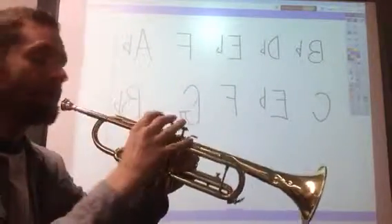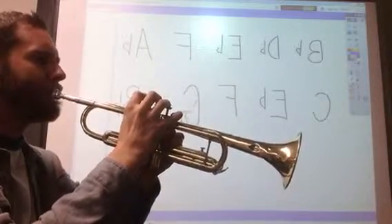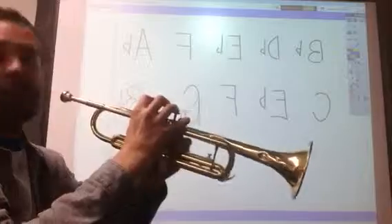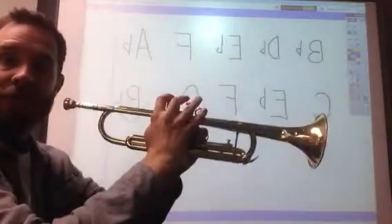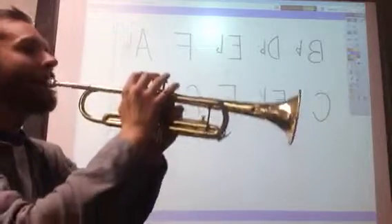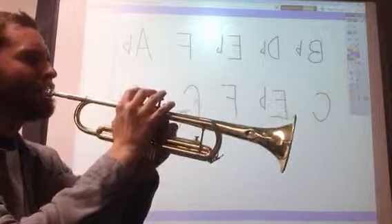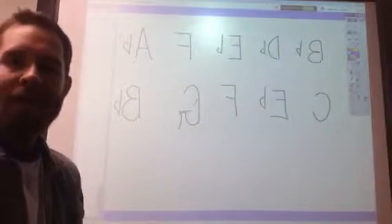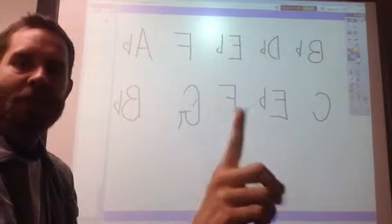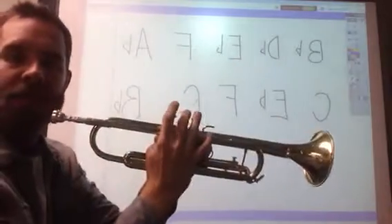First me, then you. Trumpets, why don't you join me — put your horns up and play with me. One, two, ready, here we go. The next note we're going to learn, trumpets, is your E-flat.